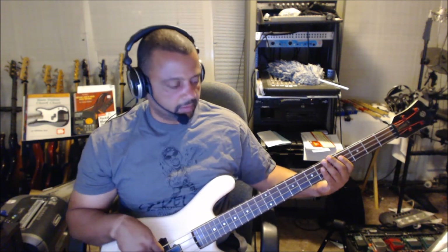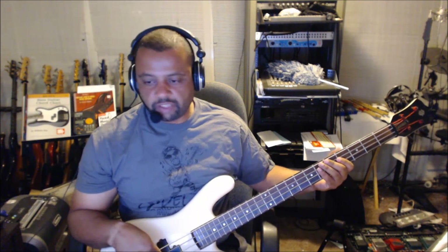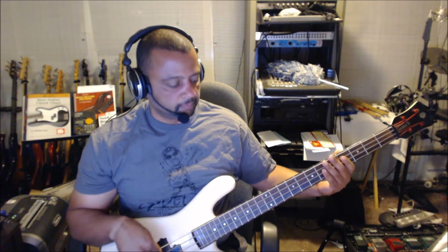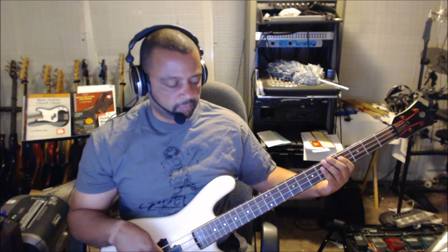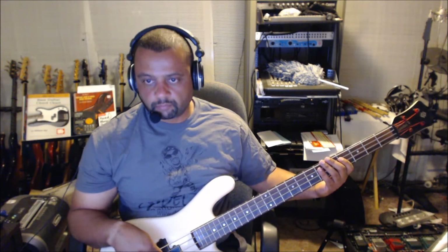That's all it is. No changes in this song. So let's break it down.